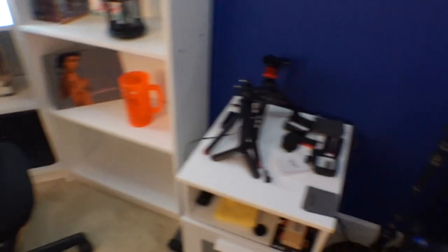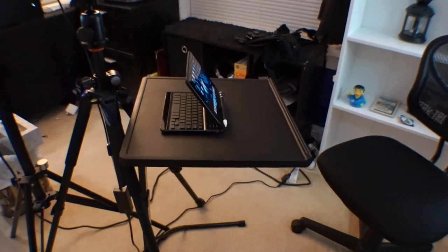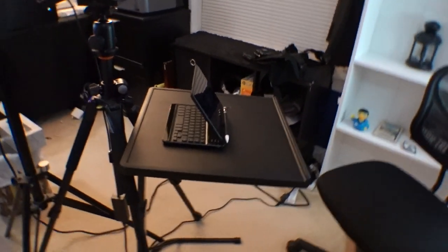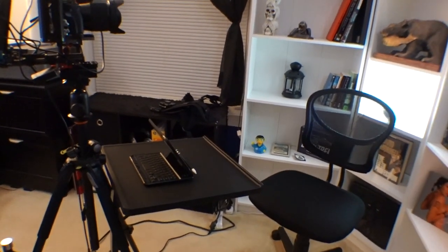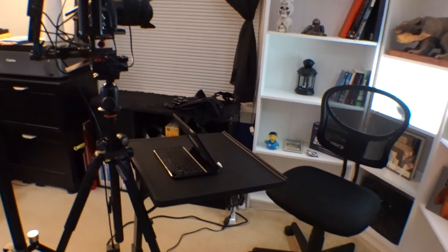I'd throw stuff down here and put it all on top of that thing, reaching left and right and grabbing stuff. I thought it'd be perfect if I got another one of those — it's almost like a TV tray where you can lift the shelf up and down, tilt it, angle it. I thought it would just be perfect to have that there so I had something to set whatever I'm going to show you right there, so I'm not breaking eye contact with the camera, and it's right in front of me to make it convenient.